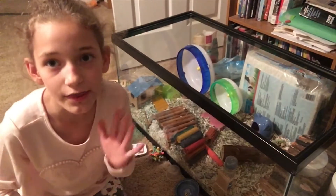Hi guys and welcome to Handmade Love. Today I'm going to be showing you how I spot clean Nutmeg's cage. Let's start the spot cleaning.